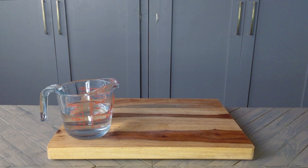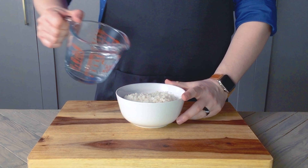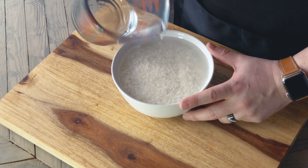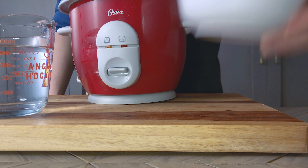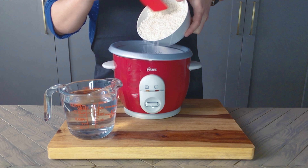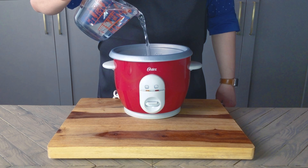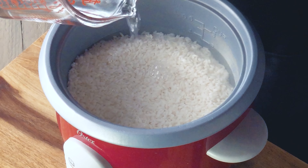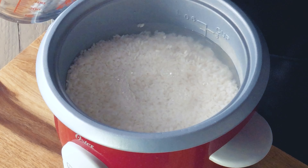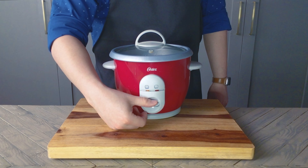Let's go ahead and drain this. Let's repeat this washing process a few more times until the water runs fairly clear. Then we're going to pour our washed and drained rice into the rice cooker. Since I'm making two cups of rice, I'm adding enough water to reach the two cup mark, and just a little extra water to the two and a half cup mark. Cover this up, turn it on, and that's it.